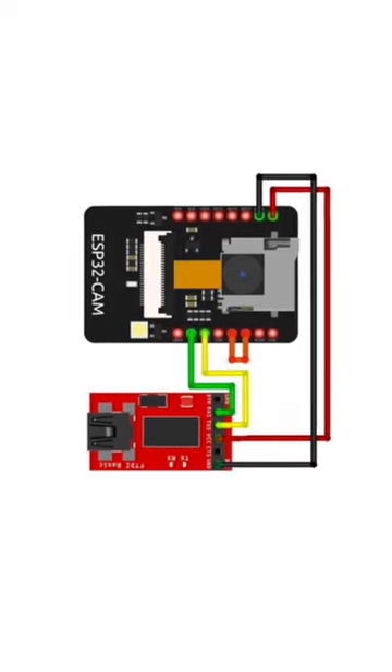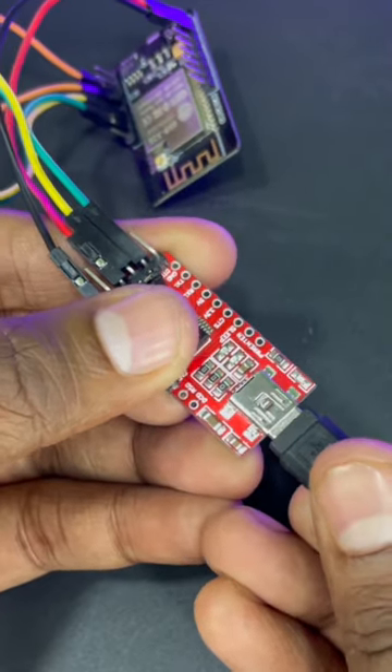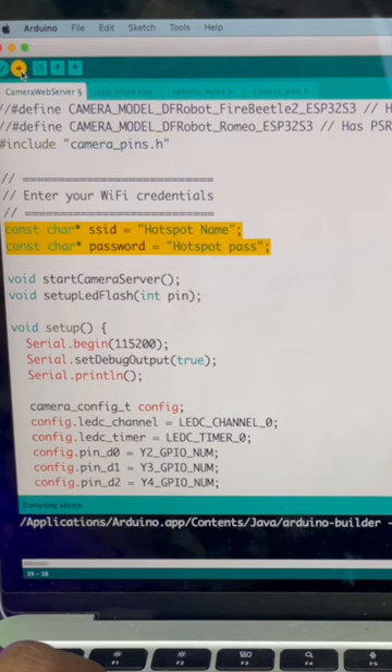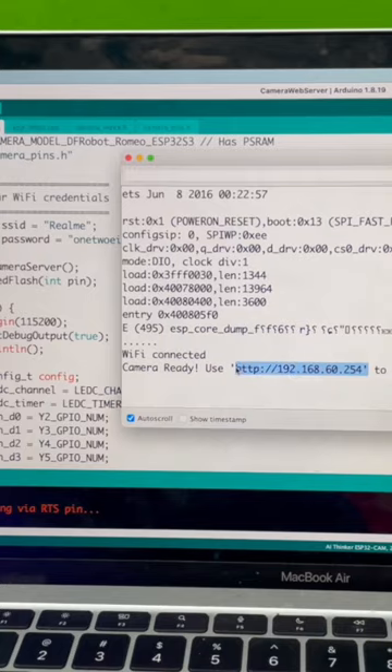Here's the circuit diagram on the screen. For more info, you can refer to the blog linked in the comment section. Now connect the USB cable to the FTDI and to your computer. You need to put your phone's hotspot SSID and password in the code, and then upload the code to the camera module. After uploading is done, remove the jumper wire, copy the IP from the serial monitor, and type it in your smartphone.